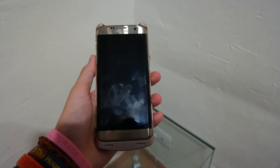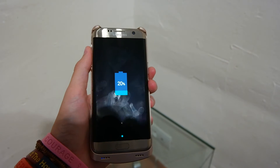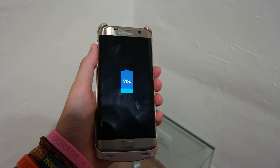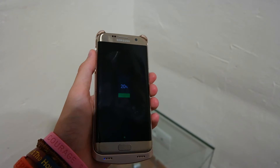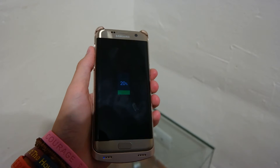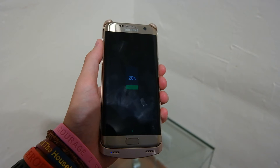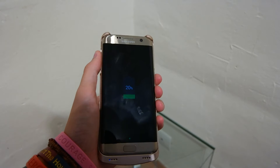We are now 20 minutes into this charging test, and the phone is now at 20%. So we've doubled — we're going at about 10% every 10 minutes. That's about the same rate as the fast wireless charger. I'll leave links in the top right for you guys to check that video out in the same time to charge series.